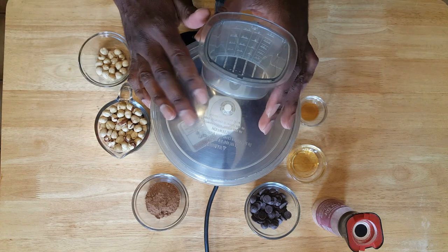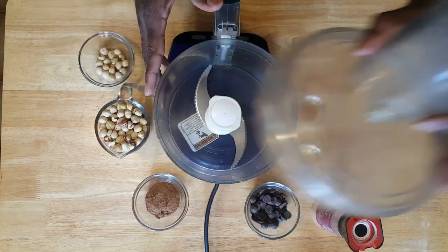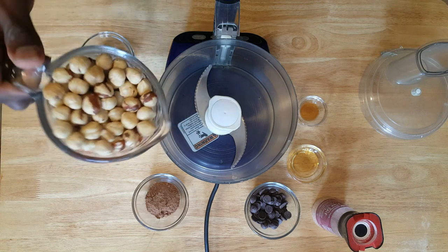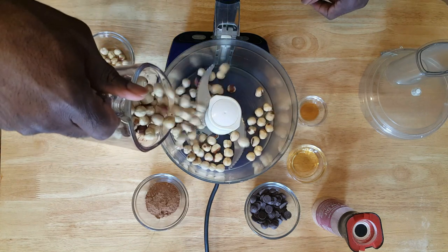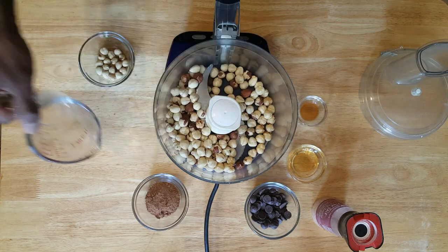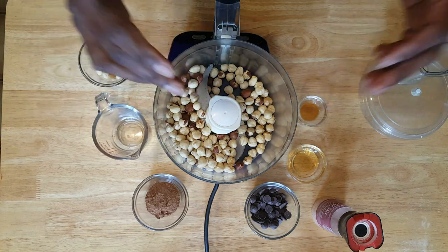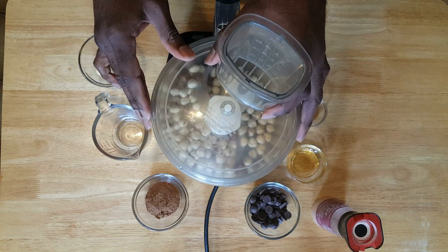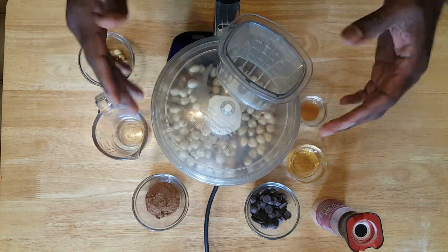So then you're gonna take your food processor, pop that open, take your hazelnuts, and put them inside the food processor. These ingredients are actually in the description list of this video, so make sure you check it out for the exact ingredients.